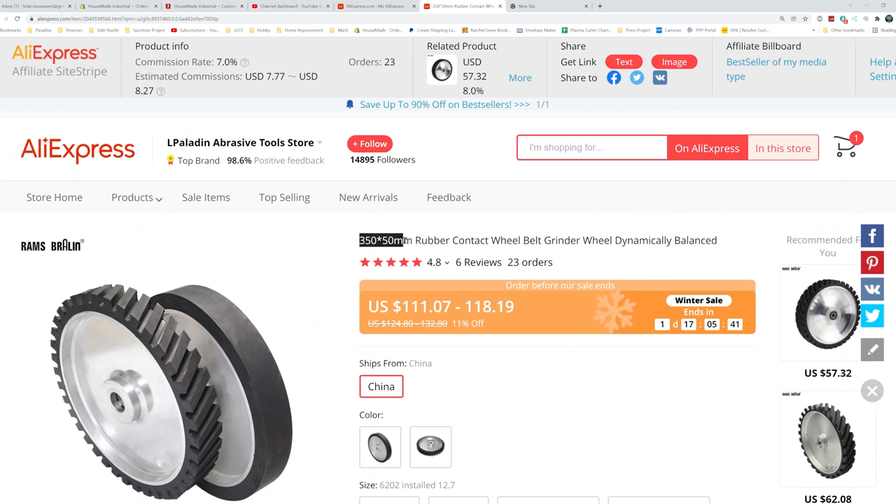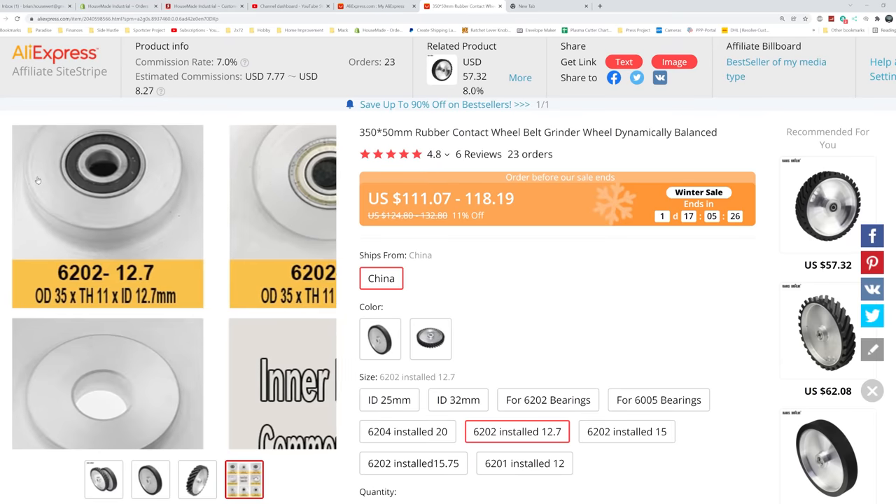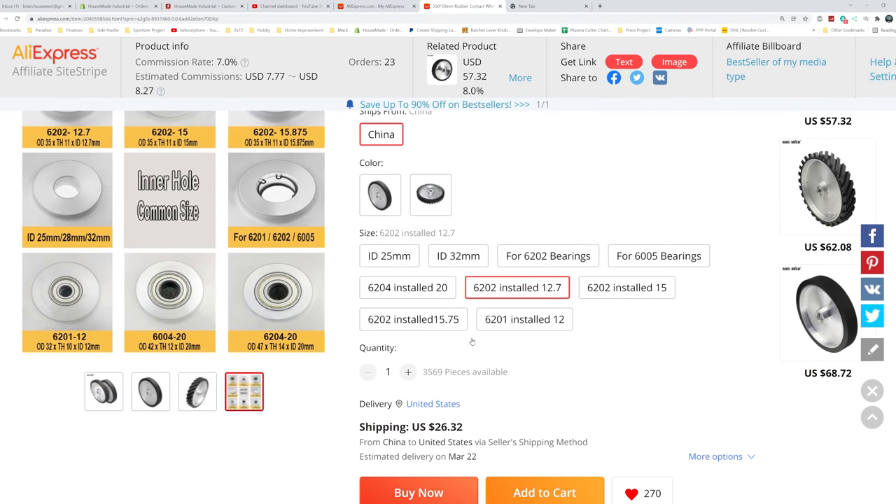There are a few considerations when you go looking for something like this — you're not going to be able to find imperial measurements on AliExpress. This one is 350 millimeters in diameter by 50 millimeters wide, which equates approximately to 14 inches in diameter by 2 inches wide. The other caveat is there are different bearing sizes, so you really need to pay attention to that. In America we tend to use a half-inch axle bolt, which equates to 12.7 millimeters. So when buying on AliExpress, make sure you check for that 12.7 millimeter internal bearing — that's super important, otherwise it won't fit.